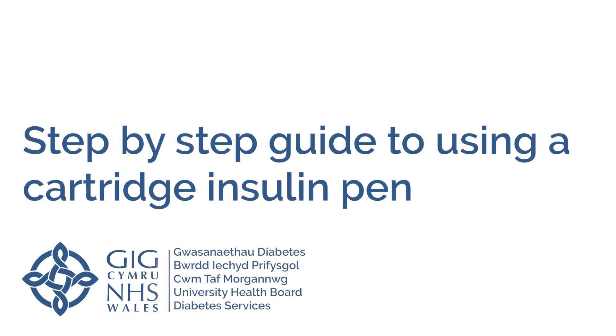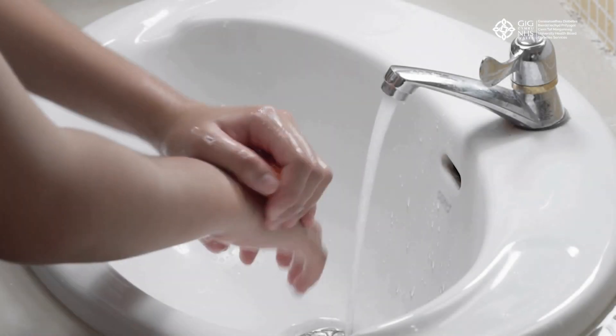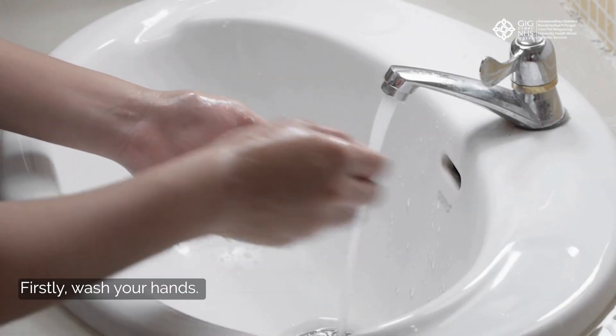Step-by-step guide to using a cartridge insulin pen. Firstly, wash your hands.